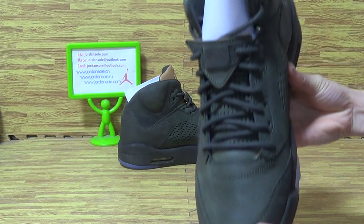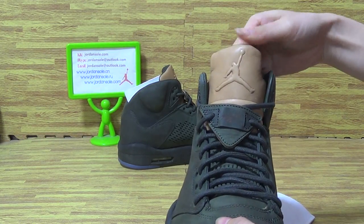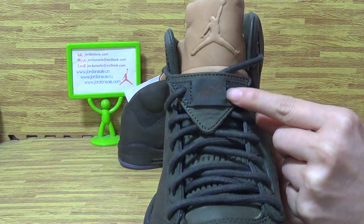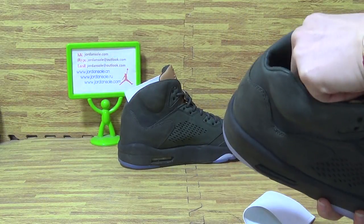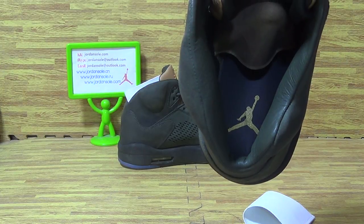Top box. Have a look at the tongue with Jumperman logo. The tag is flat. Let's have a look at the inside — insole with also Jumperman logo.